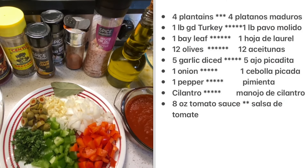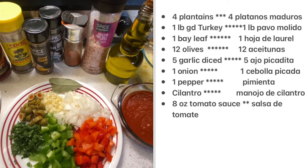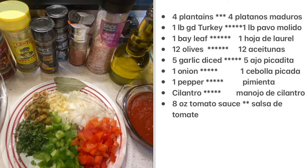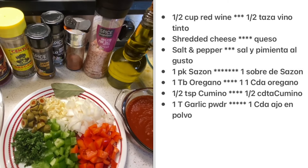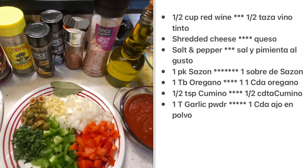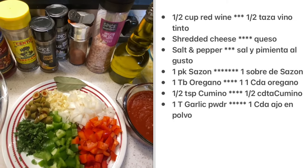For the ingredients, I'm using four ripe plantains, one pound of ground turkey, one bay leaf, twelve olives, five garlic cloves, one onion, half of red pepper and green pepper, cilantro, eight ounces of tomato sauce, half a cup of red wine, shredded cheese, salt and pepper, sazon, oregano, cumin, and garlic powder.